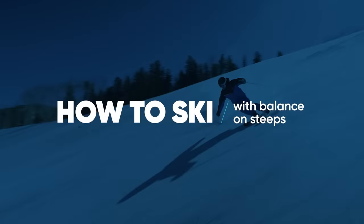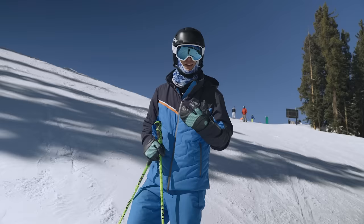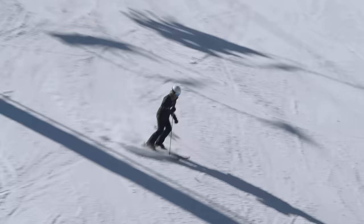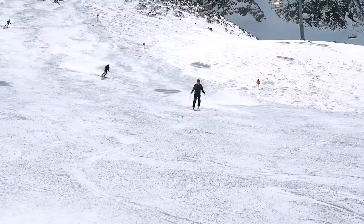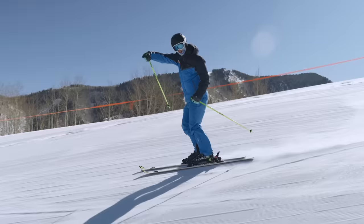I'd really like to help those skiers who are trying to ski steeper blues and blacks, and when the snow gets firmer and slipperier, they find they can't keep rhythm and fluidity and they lose grip at the end of the turn. We're really going to look at how we can help you if that sounds like you. Let's go take a look.